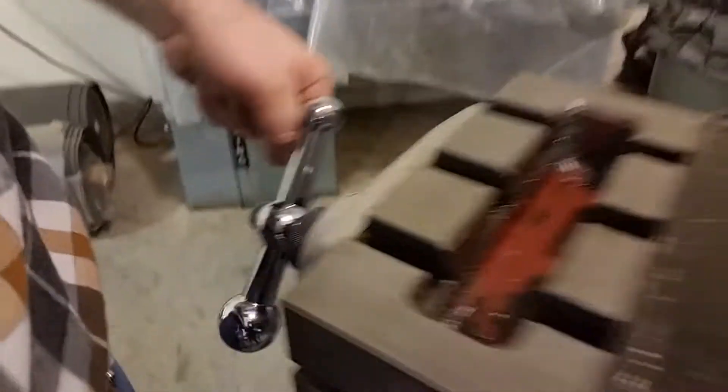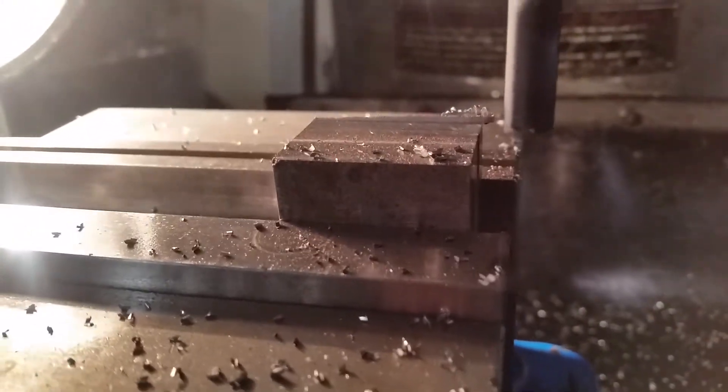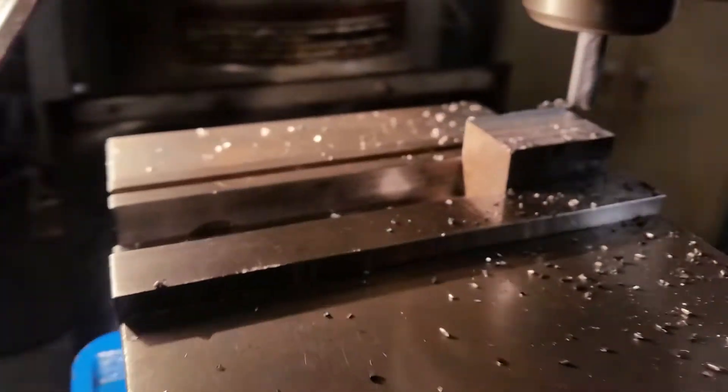As he turns this, we're moving across, and here comes the last pass.